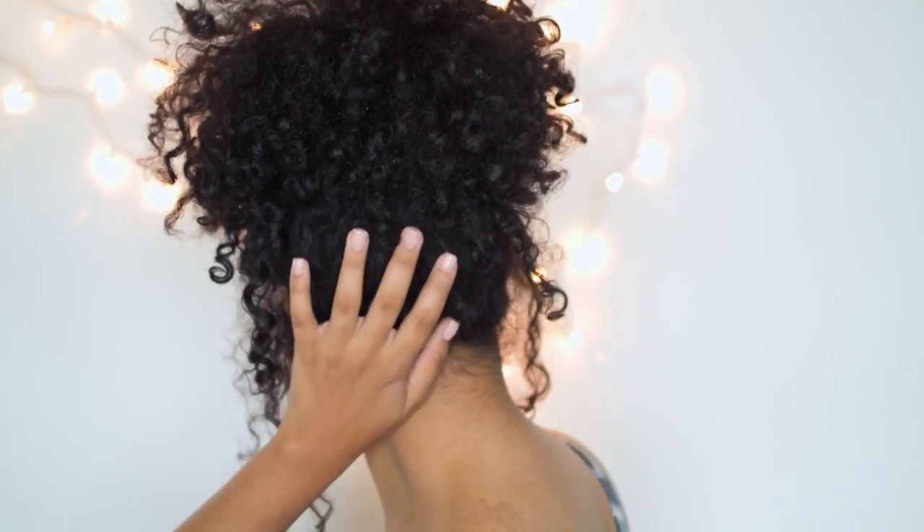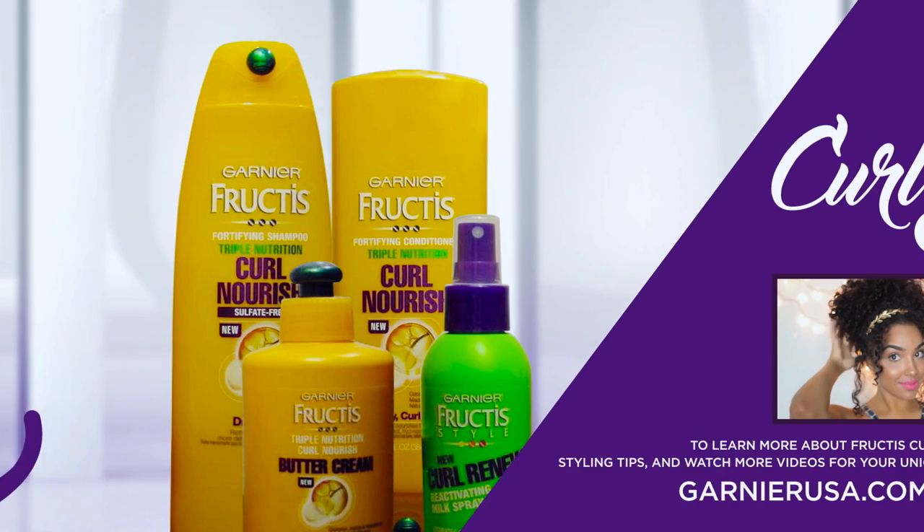But yeah, this is basically the finished look. I hope you guys enjoyed this tutorial and thank you guys so much for watching. See you next time!